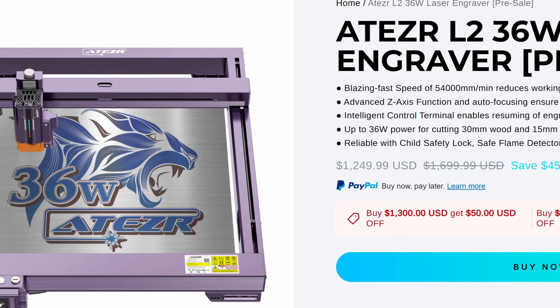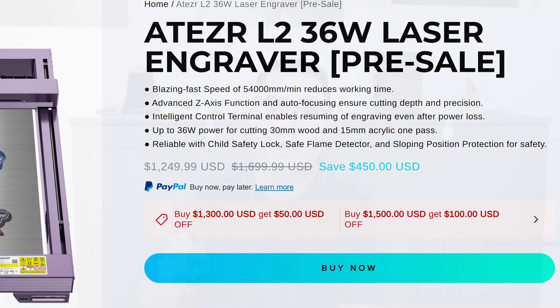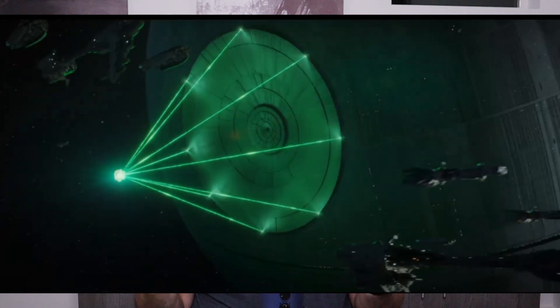Taser is a company — I think they're celebrating their anniversary right now. This is their second generation laser, and it is 36 watts of diode power. The biggest single diode I'm aware of is seven watts, so to get to 36 watts they use six different diodes, all firing together, creating one beam out of that combined energy.